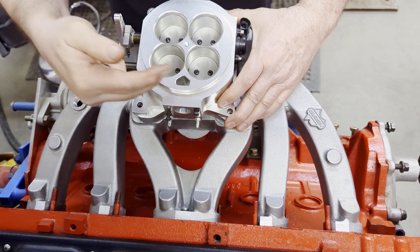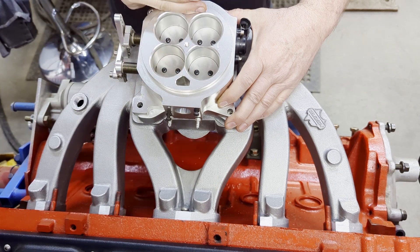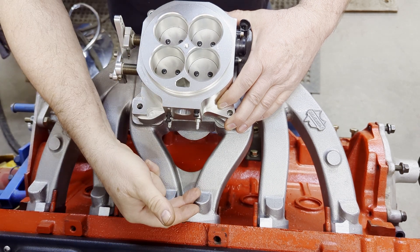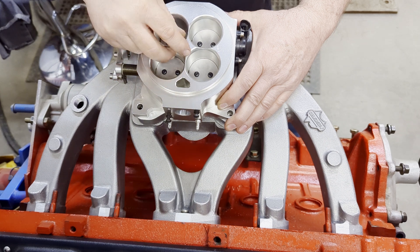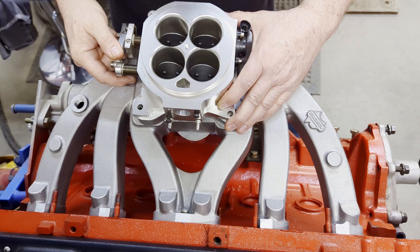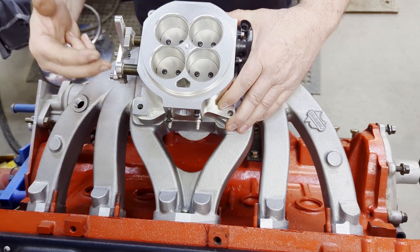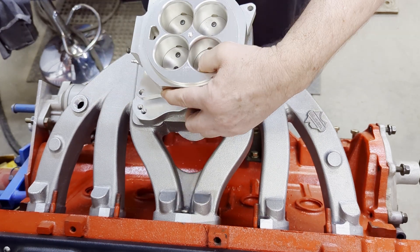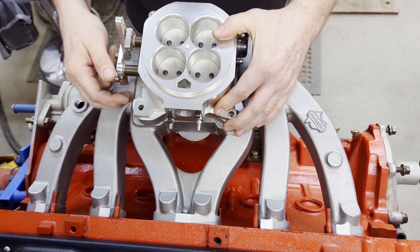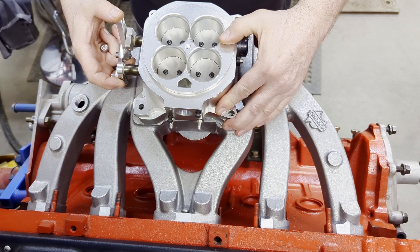That's what we wanted to show you — how this is the best way to orientate your throttle body, whether that be for multiport fuel injection, throttle body injection, or a carburetor. This is the better orientation, of course, only if your setup will allow you to do that. We hope you enjoyed the video, hope it helps you out, and thank you for watching.